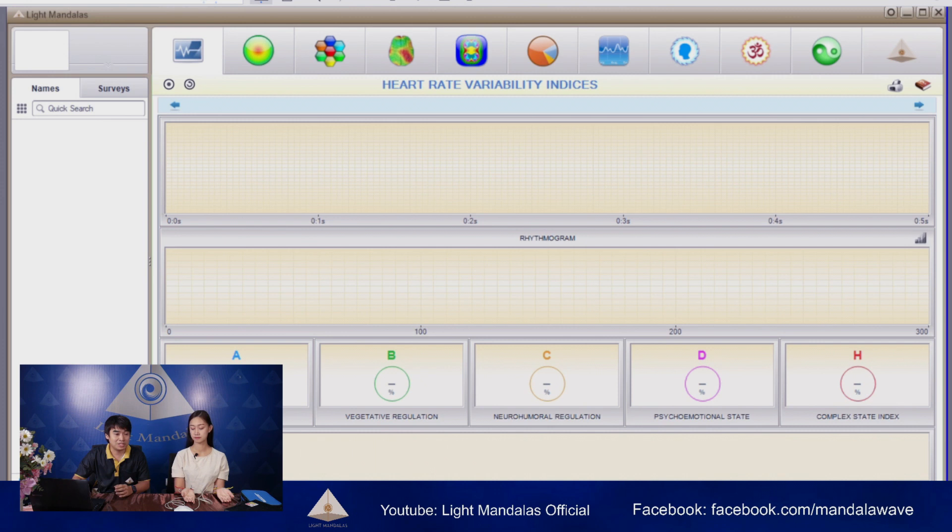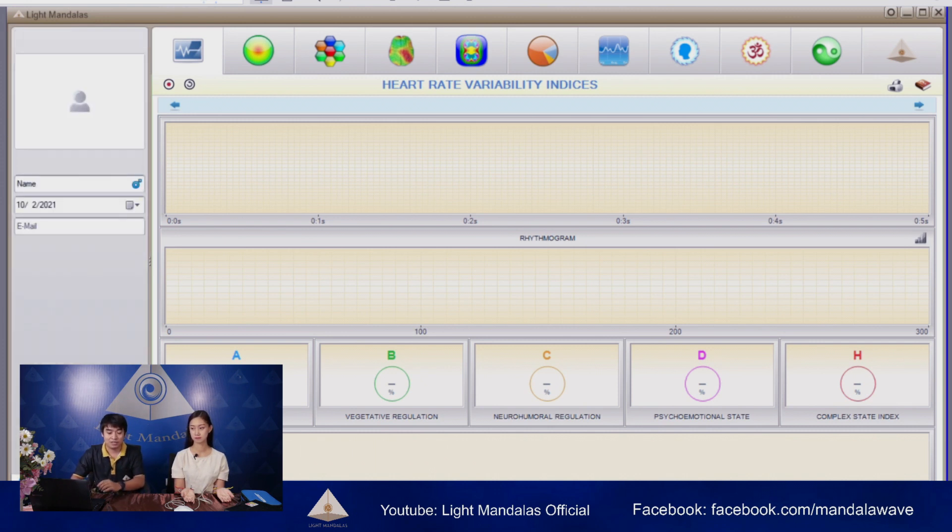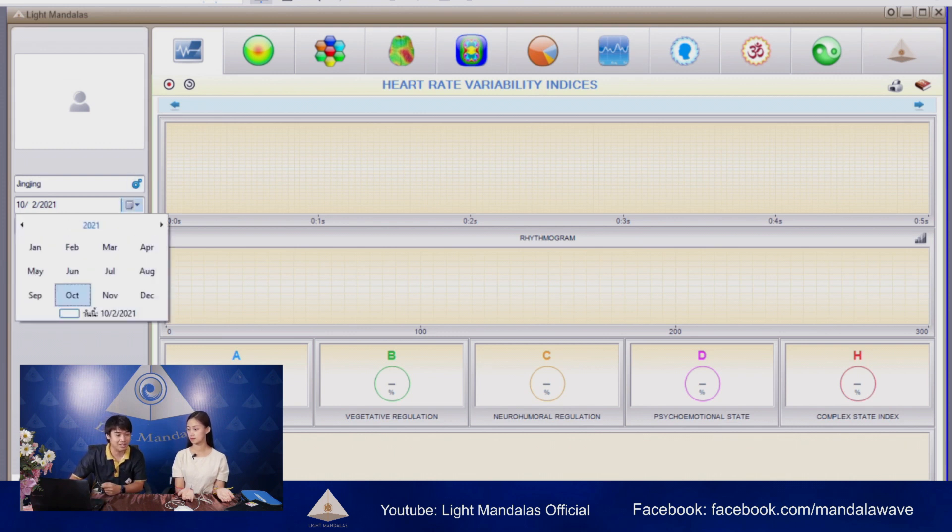The adding button is on the left corner side here. I will write her name, Jing Jing. And what is your birth date, Ms. Jing Jing? What year is it?